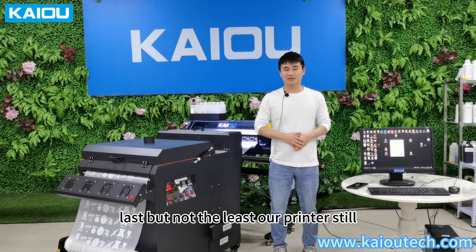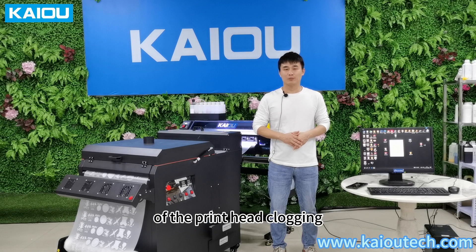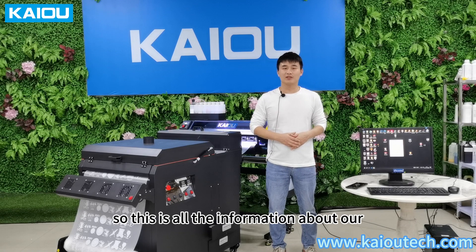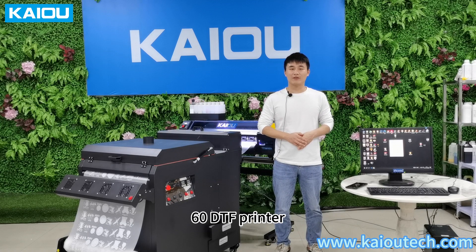Last but not least, our printer still has wide circulation, so it can reduce the risk of the printer clogging. This is all the information about our 16 DTF printer.